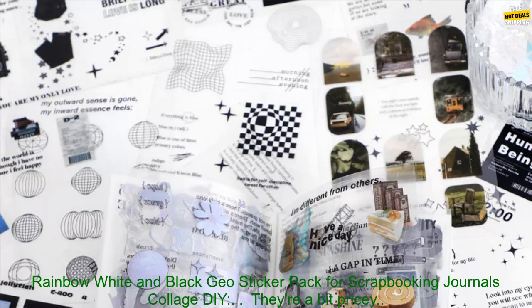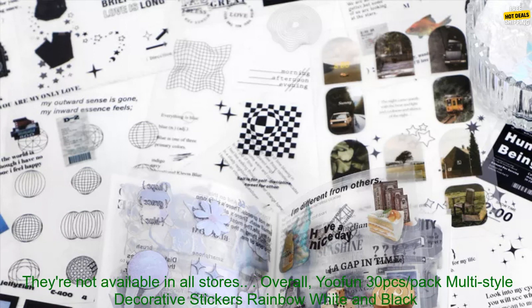Here are some of the cons of the UFUN 30 PCs sticker pack: they're a bit pricey, and they're not available in all stores.